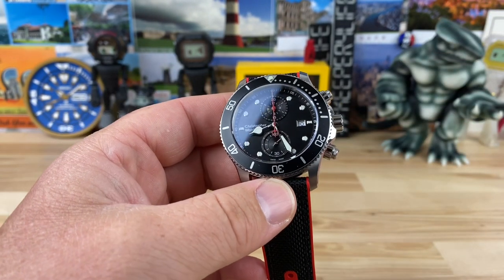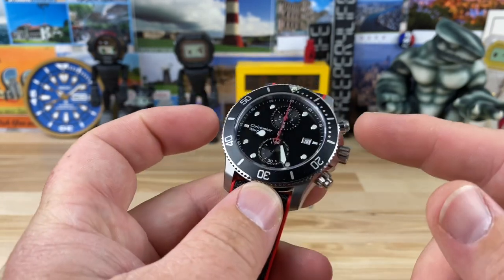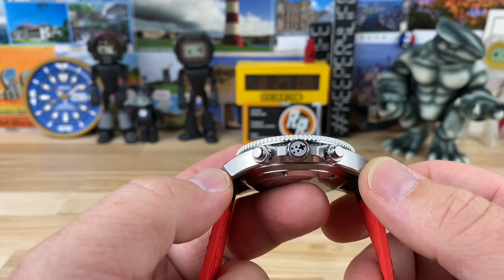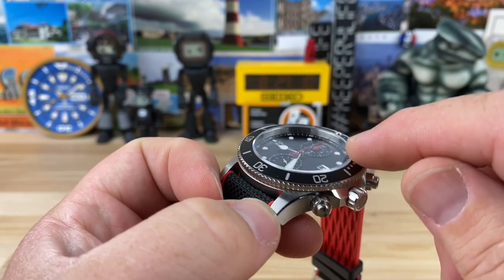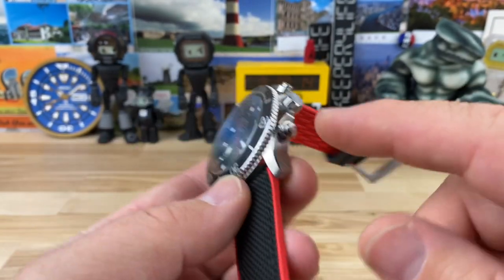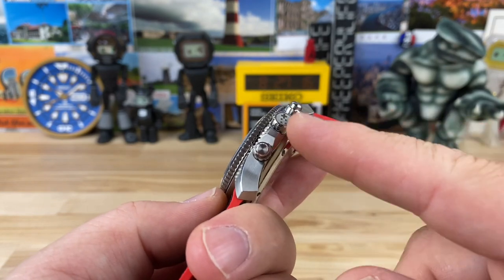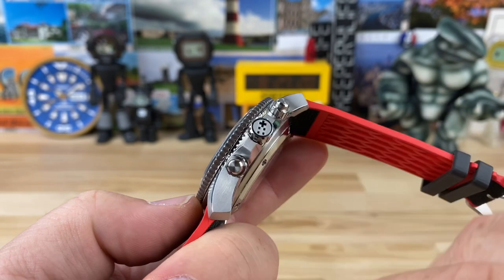I think these are discontinued now, so what's out there is out there. Case size is 43 millimeter, 51 millimeter lug-to-lug, 14.5mm thick, sapphire crystal up top, aluminum bezel insert, 22 millimeter lug width, and the crown is just under 7 millimeter at 6.9 millimeter.